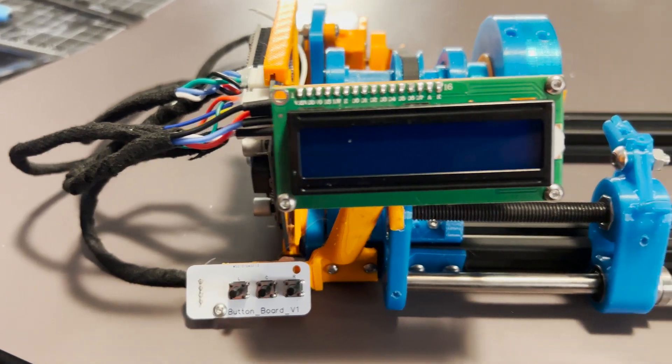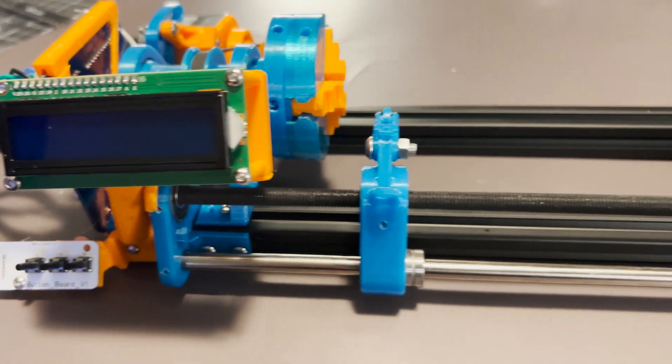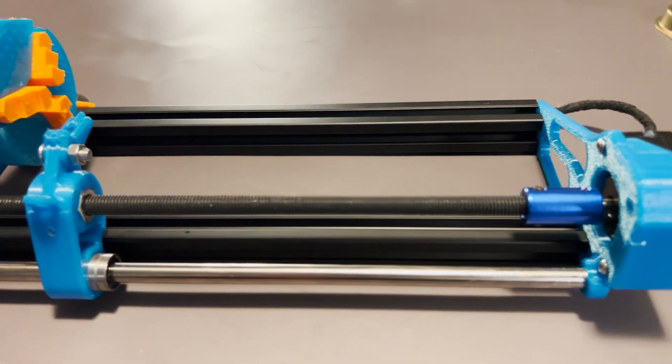This video is going to be about my version 2 coil winder. I updated the design to use stepper motors that were a little faster, to just kind of speed the whole process up, as I was tired of waiting.